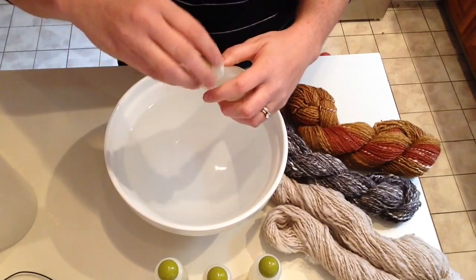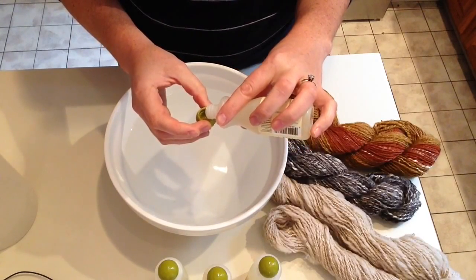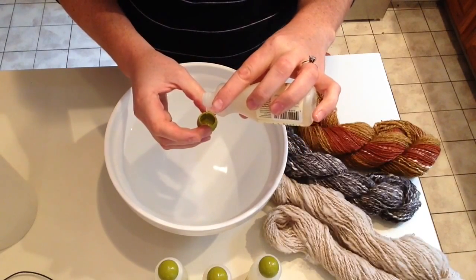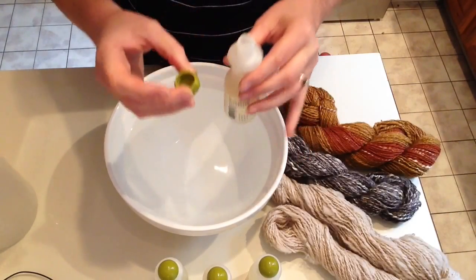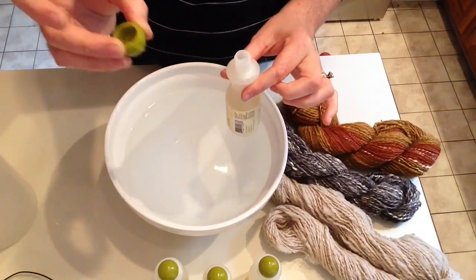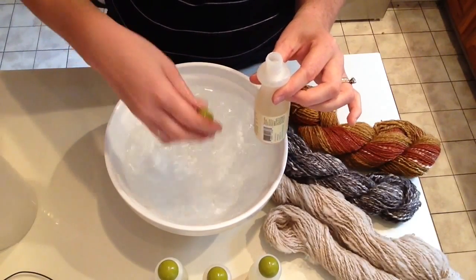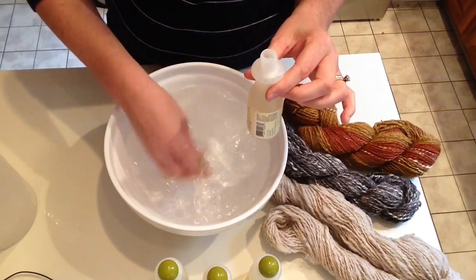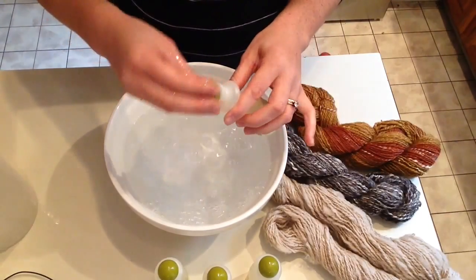I'm going to be using the soap with eucalyptus oil because I'm going to be storing my yarn — I'm not going to be using it right away. I just measure out a little capful into the top of the cap and then swish the cap in the water to get it all out. Oh, it smells so nice.